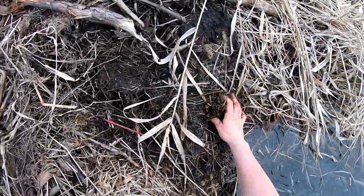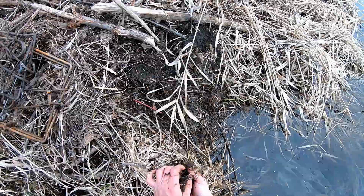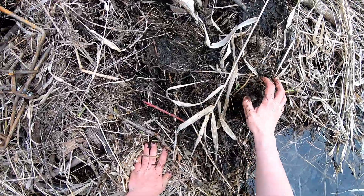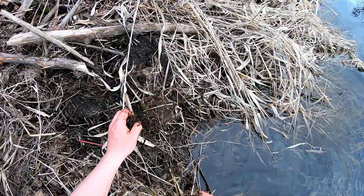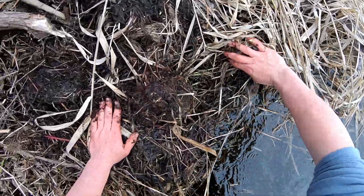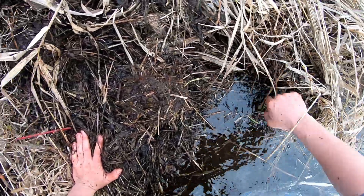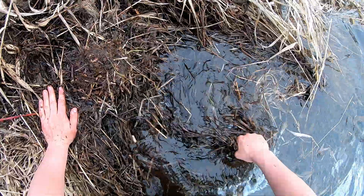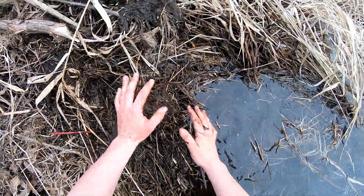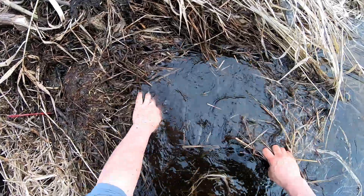I'm just going to use some mud to make a new caster mound. I'm going to make it really look like something came in here and really kind of jacked up the place. Oh yeah, there we go. That's beautiful.